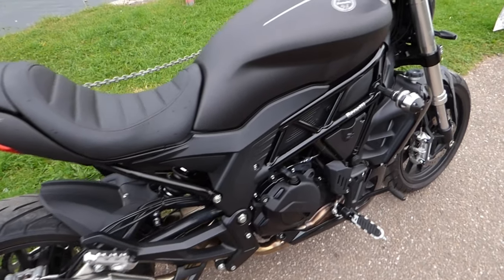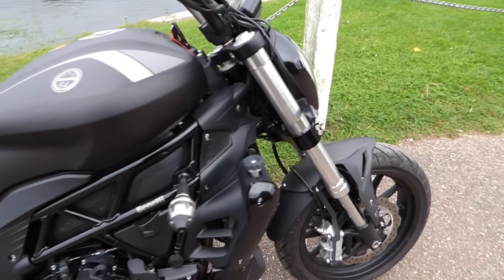Hi guys, ExeterRider here and today I'm test riding the Benelli 502C.